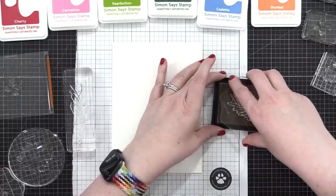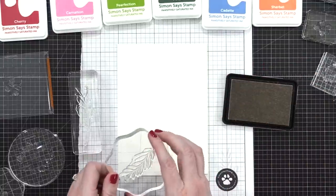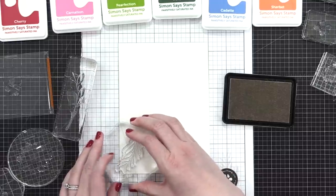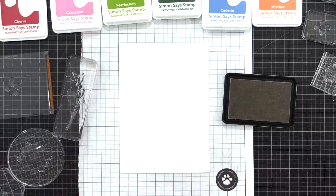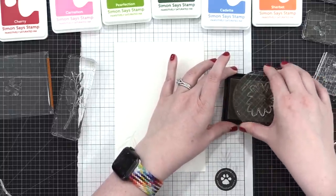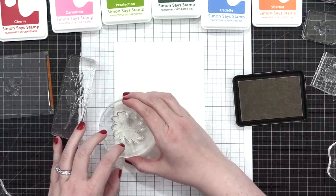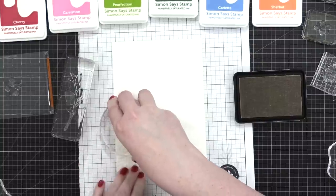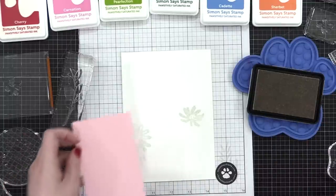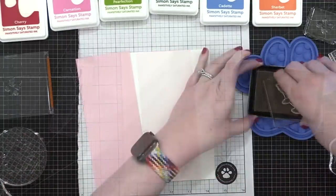For this first card, it's going to be five by seven, and I'm stamping directly onto the card base that's folded already, using Simon Says Stamp Fog Ink. This is a very pale gray ink, and it's perfect to make a very subtle background. My plan is to have a more colorful panel on top of this white card base, but the sides of the card — the left and right — will be left exposed. So I'm stamping these flowers just on the two sides so they peek out from underneath the card stock.